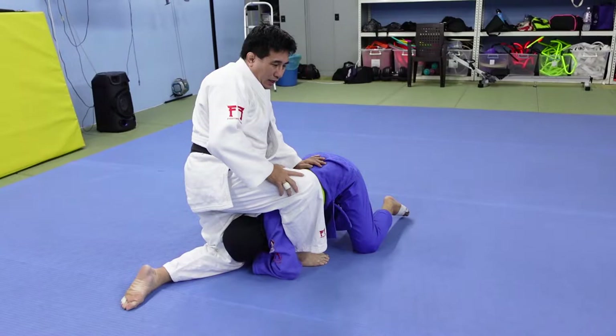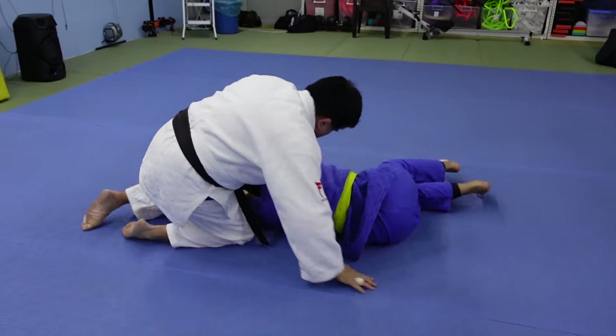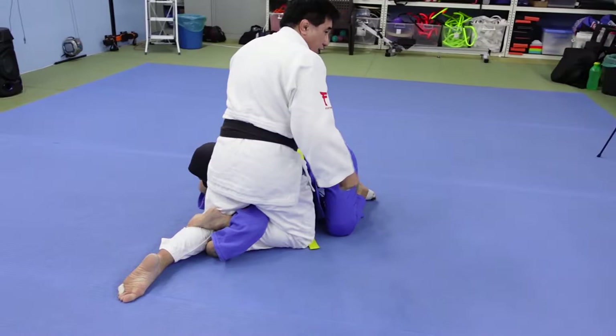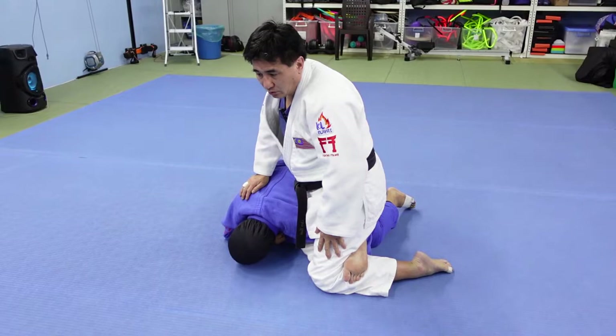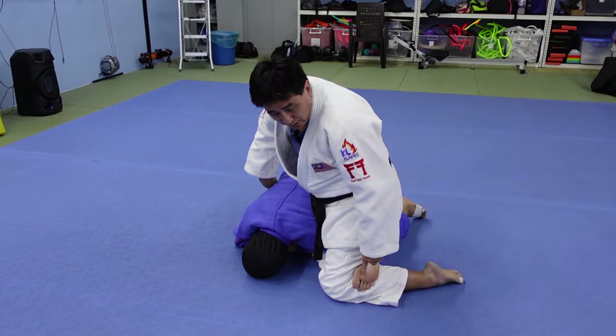So what happens is that I sankaku the arm instead. With yoko sankaku, I'm supposed to sankaku her head, but since that doesn't work, I sankaku the arm instead. I go in and trap her arm. Once I've got the sankaku, I turn around in the same direction as her. Her arm is trapped. Now to do the roll, I need to bring my hand through her shoulder all the way in and grab her inner thigh. If I maintain the sankaku I won't be able to do that.